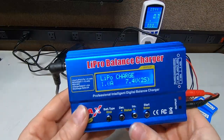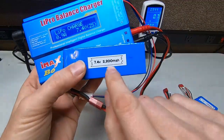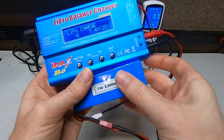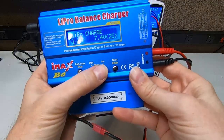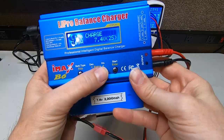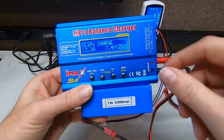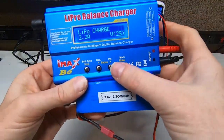You can change the charge rate and push it up a little bit more. Depending on how big the battery is — this is a true 2200 milliamp — usually the most you want to do is about 10% of the rated battery capacity. So that will push this all the way up to 2.2 amps.